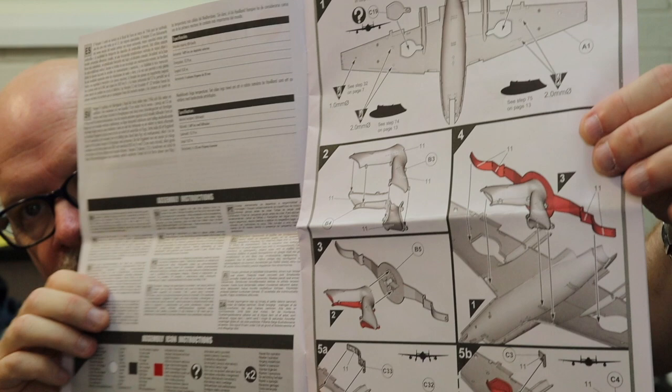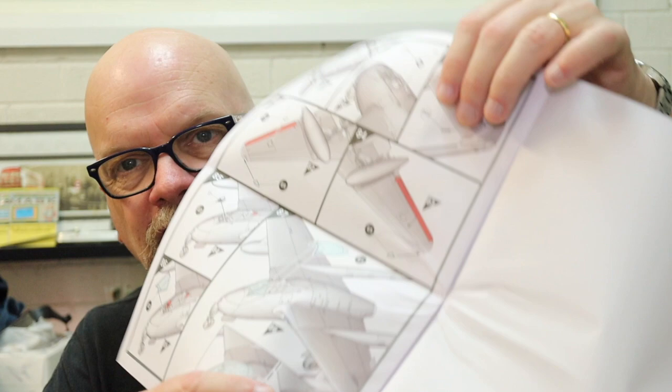Last but not least we have the typical Airfix instructions with a little bit of history on the front and some nice easy-to-follow, color-keyed instructions inside. There are a whopping 86 steps of construction — I haven't counted the parts yet, but I wouldn't have thought it was much more than 86 parts — so you've got plenty of detail covered in those instructions.